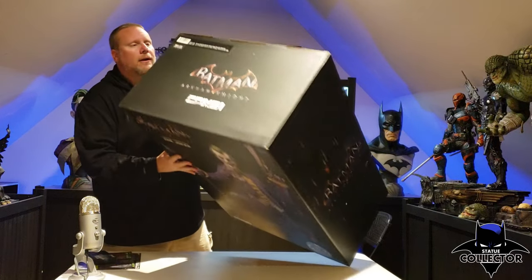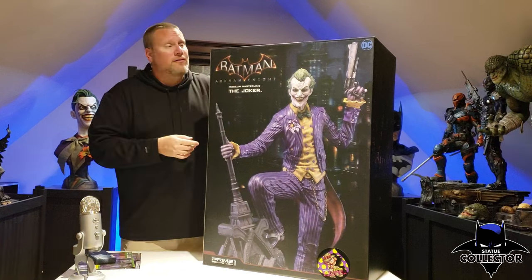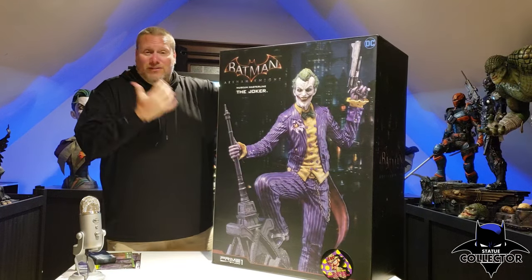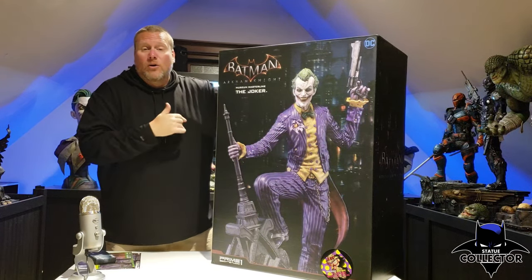This one happens to be number 49 of 500 exclusive. I am really happy with that number, but honestly I don't really care — I'm just really happy that he's here. This is a dream come true statue for me. Let's go ahead and get him out of this and open up the styrofoam.